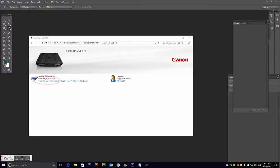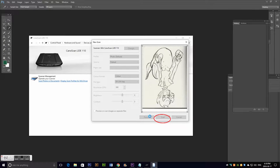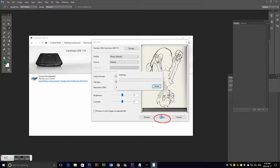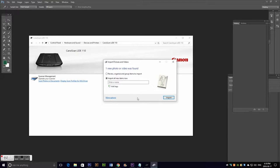Next step is to scan your drawing. I have a Canon scanner, so this is just the software that comes with it. I make it into a TIFF format and make sure the resolution is at 300 dpi, because that's standard for printing. Then I just scan it. I make sure to give my image a meaningful name so that I can find it easily later.